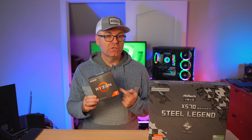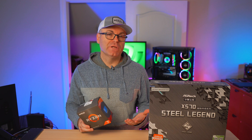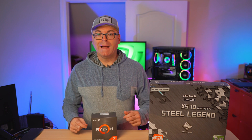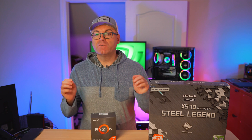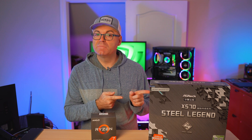A couple of weeks ago, I managed to grab one of those Ryzen 7 5800X from Micro Center for $299, but I didn't have a motherboard to use it with. So my friends from AliExpress contacted me and sent over this ASRock Steel Legend X570 motherboard for review. That was perfect timing for me to pair them together and see what's good about this motherboard.